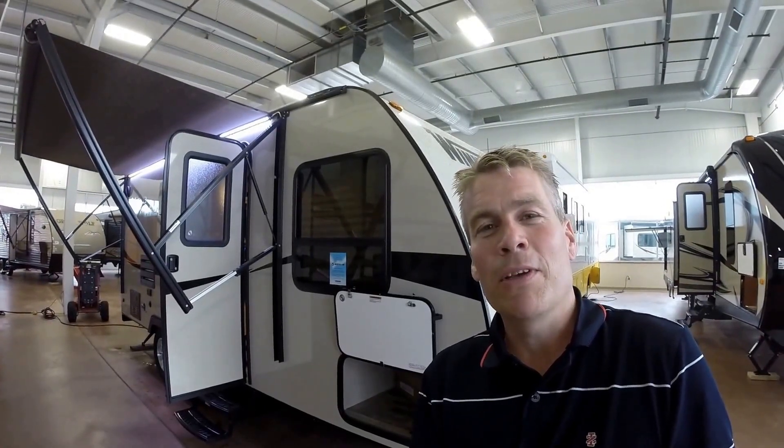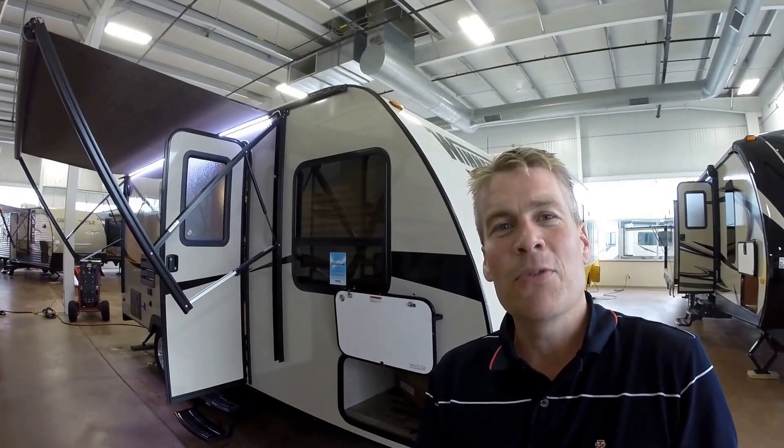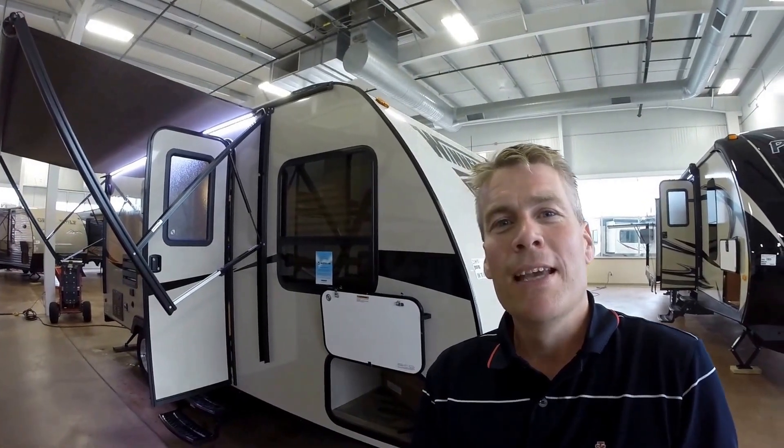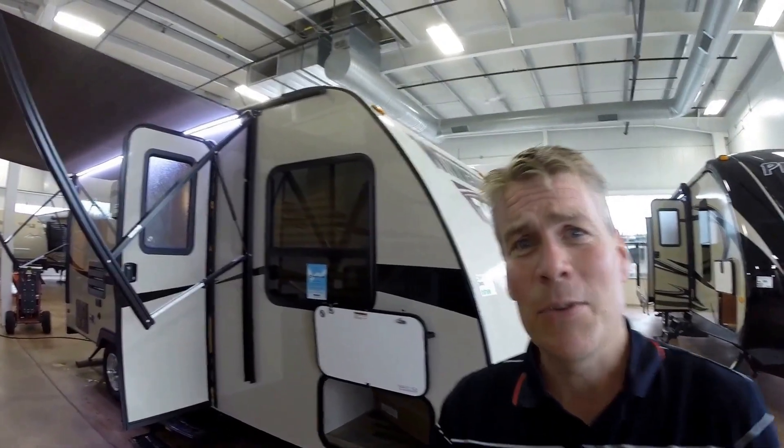Hello, my name is Andy Johnson. I'm at Bullion RV in beautiful Duluth, Minnesota. Today I'd like to do a short video of our 2016 Micro Mini, and this is a 2106FBS. So we'll walk around the outside, we'll show you the inside, and we'll see what you think.